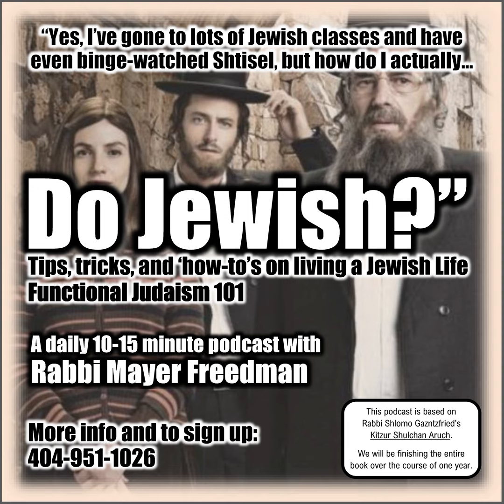As a reminder, I'm skipping many of the examples of the Kitzur Shulchan Aruch that are not practical for the way that we live life in 2024.